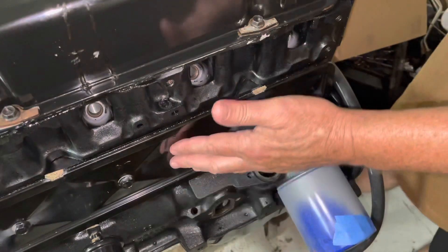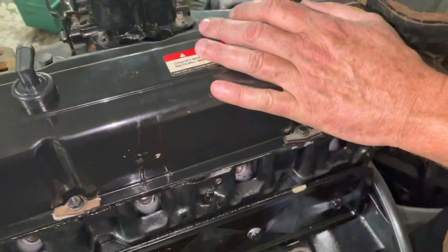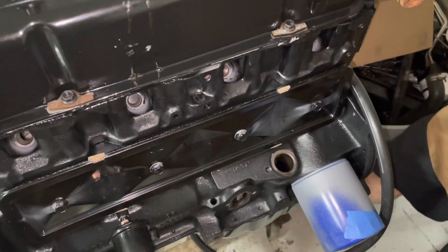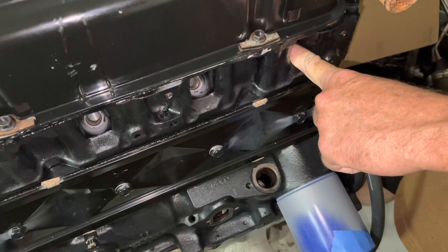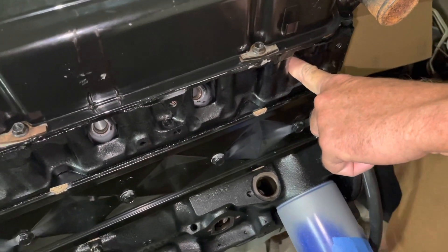Now that I've got the lifter cover on and the valve cover on, I really can't tell where this engine is on the firing stroke. So the only way left to find out is to put your finger lightly into the spark plug hole and turn the engine, and when you feel it pushing your finger out, that means the number one piston is on its upstroke at top dead center on the firing stroke.